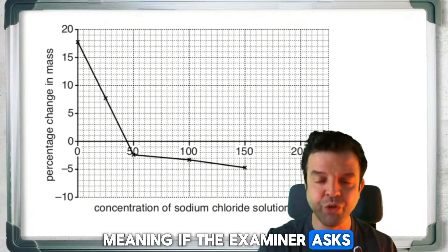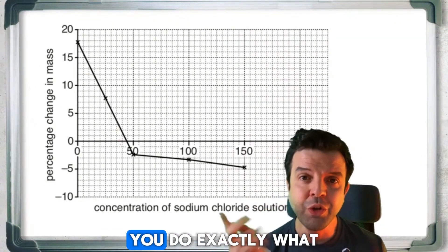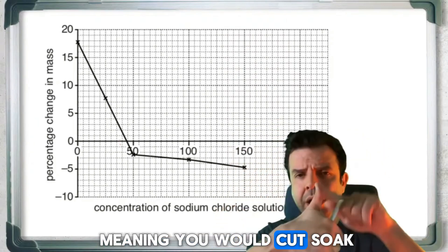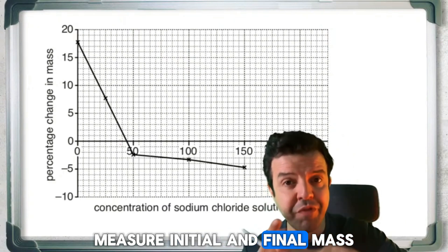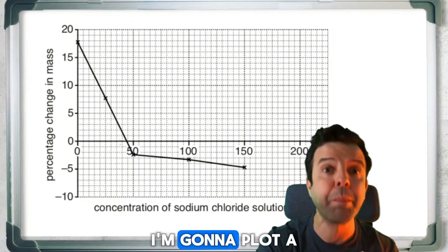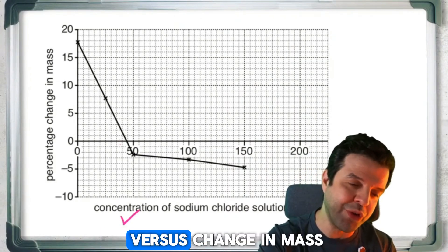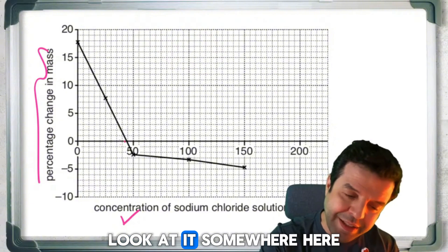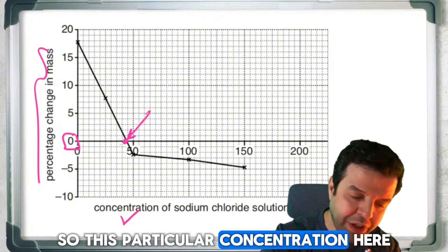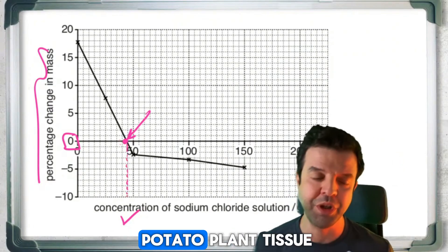If the examiner asks you to determine the solute concentration of this potato plant tissue, you do exactly these steps: cut, soak, then measure initial and final mass. Then you plot a graph of your results — concentration versus percentage change in mass. Where the line crosses zero change in mass, that particular concentration is equal to the solute concentration of the potato plant tissue itself.